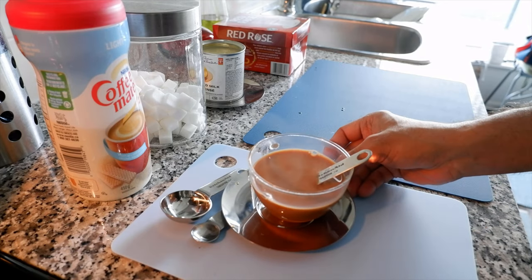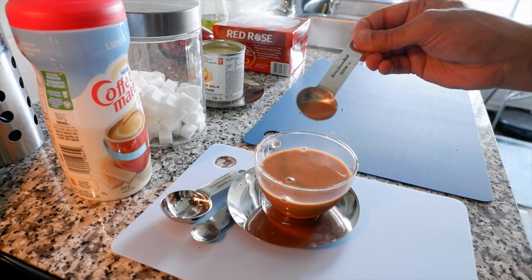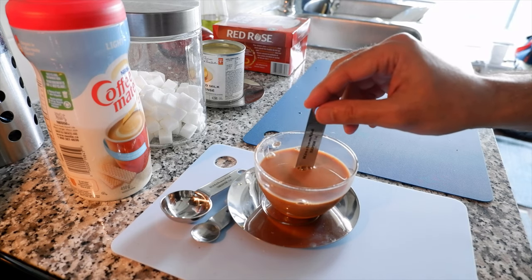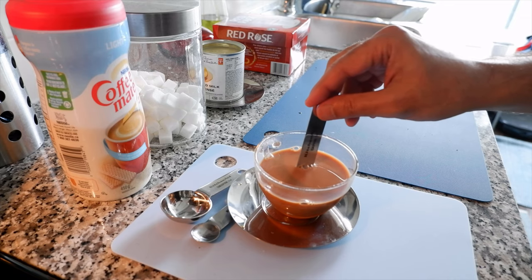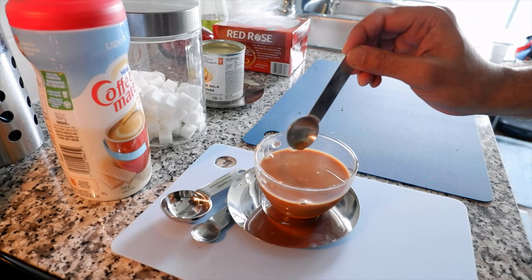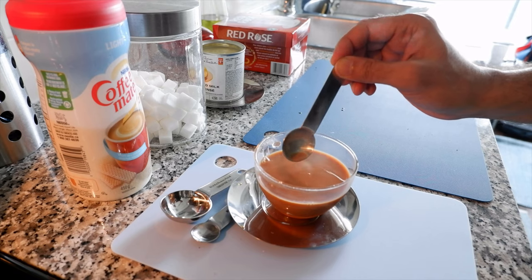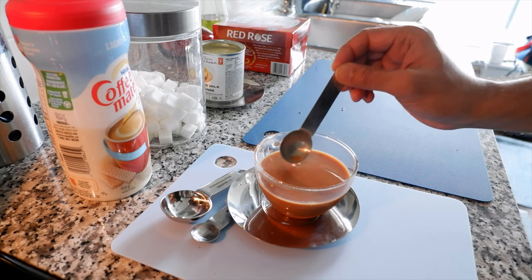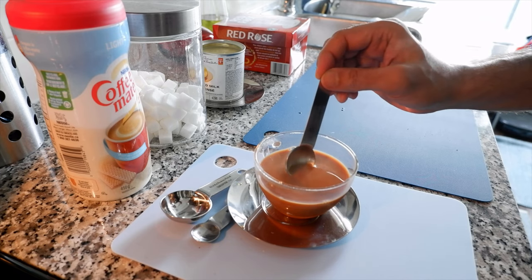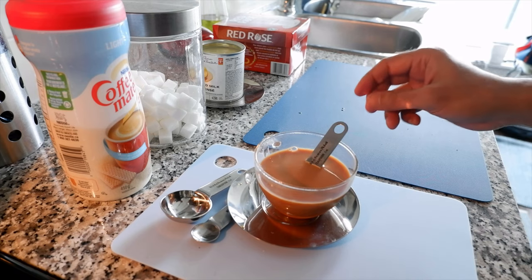I'm very pleased with what I made. You can see it has a golden, rich color — this is the kind of color you're going to get if you buy tea from a roadside Bangladeshi tea stall. It's a very bold cup of tea, not light tea. It has lots of flavor and taste because of the amount of tea we put in, and that's what they do in Bangladesh — lots of strong black tea with thick milk or condensed milk.